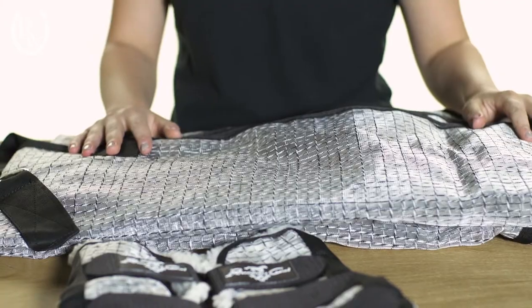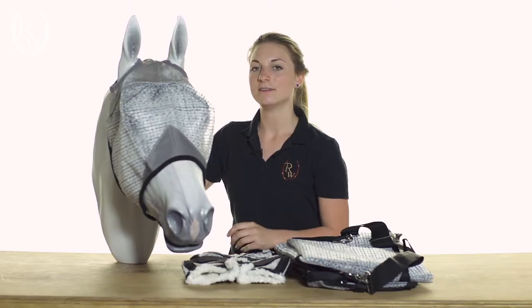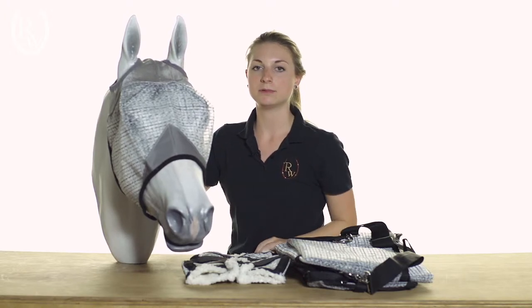All of the Ripstop products have a reinforcement and padding where needed to keep your horse comfortable all day long. The Fly Mask also features a super soft mesh on the crown and the nose of the mask, which helps to prevent sensitivity.